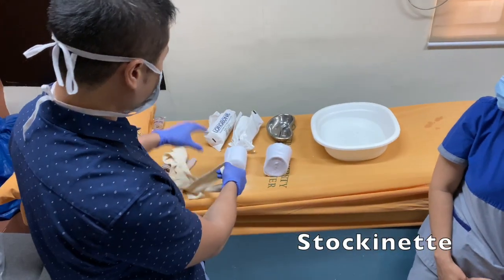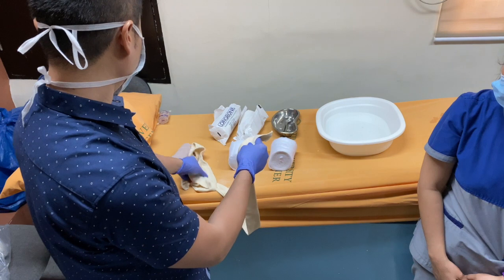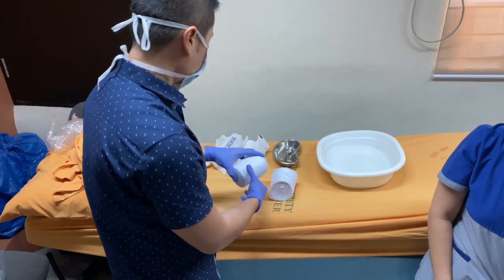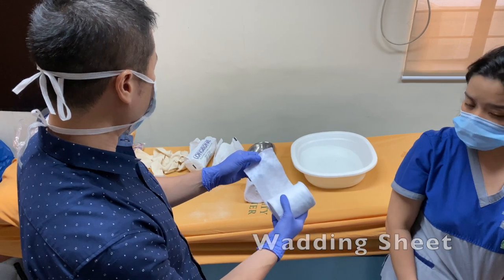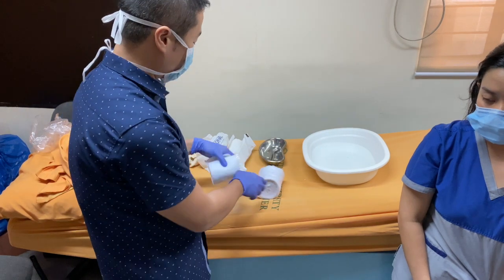A stockinette — this is a two-inch stockinette, which is appropriate for the size of our patient. This is the one contacting the skin, which can lessen the irritation. We also use the wadding sheet, which will serve as the padding for the forearm and for the skin, and also as padding for the cast that we make.